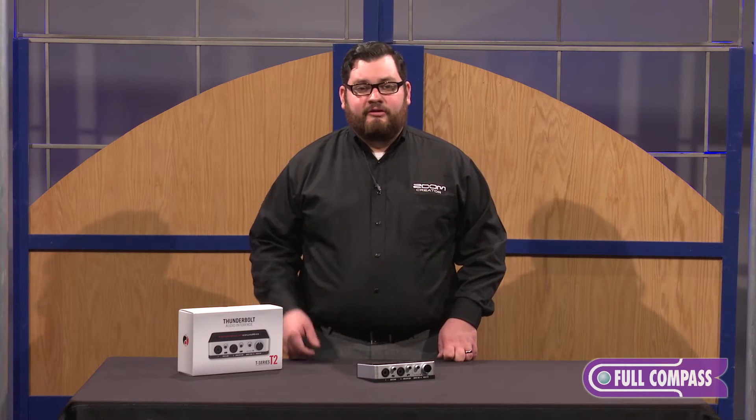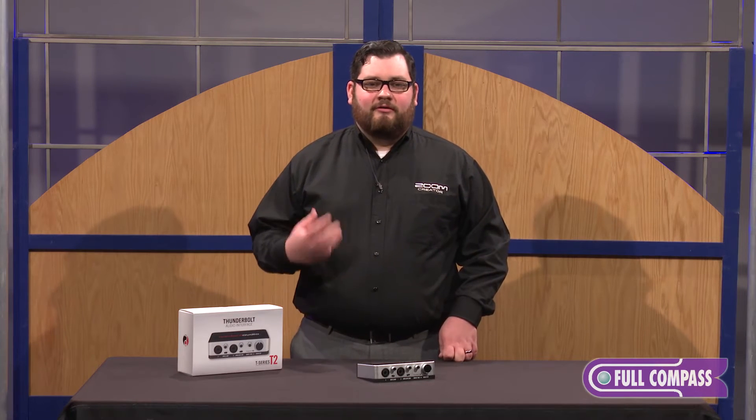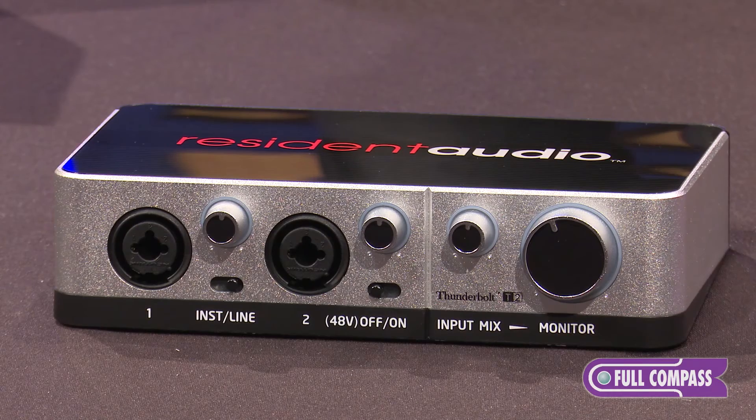One, you get near zero latency recording because of the fast data transfer speeds. Two, it provides a lot more bus power than USB did, so you can put higher-end components in your unit, as well as have a lot more stable phantom power.